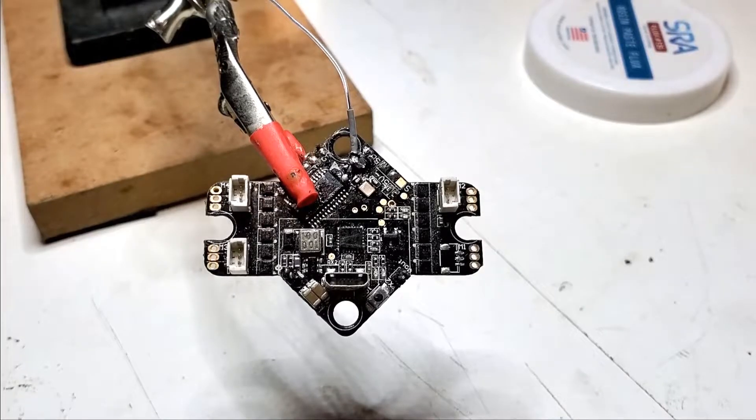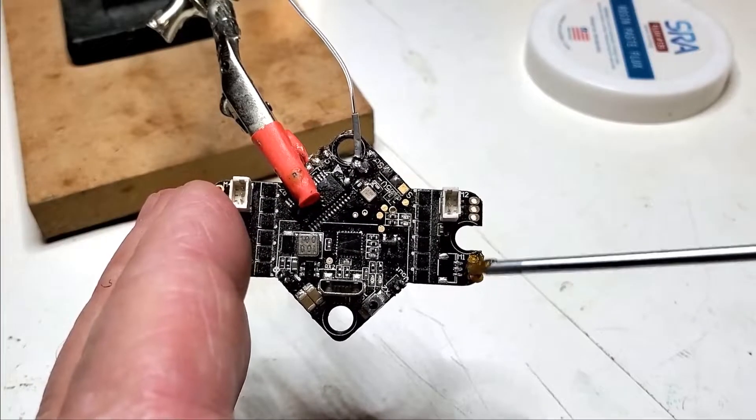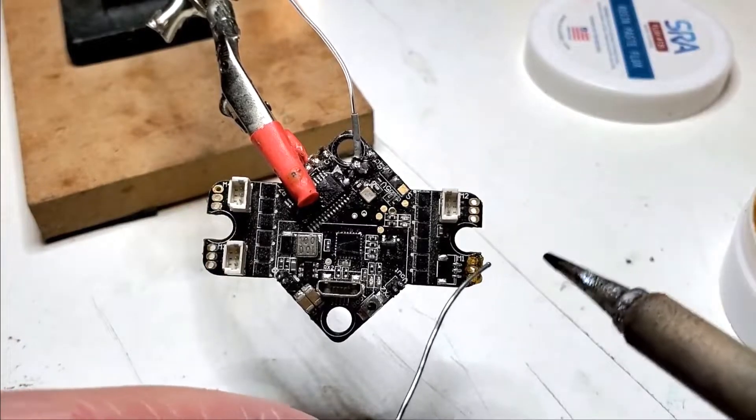First thing you want to do is go ahead and put a little bit of flux on these auxiliary motor pads. Next you just want to tin them up.